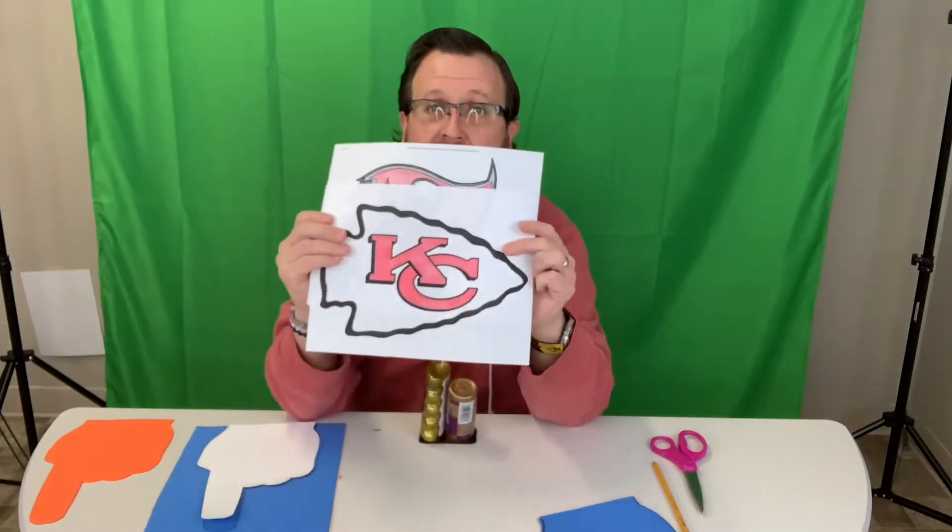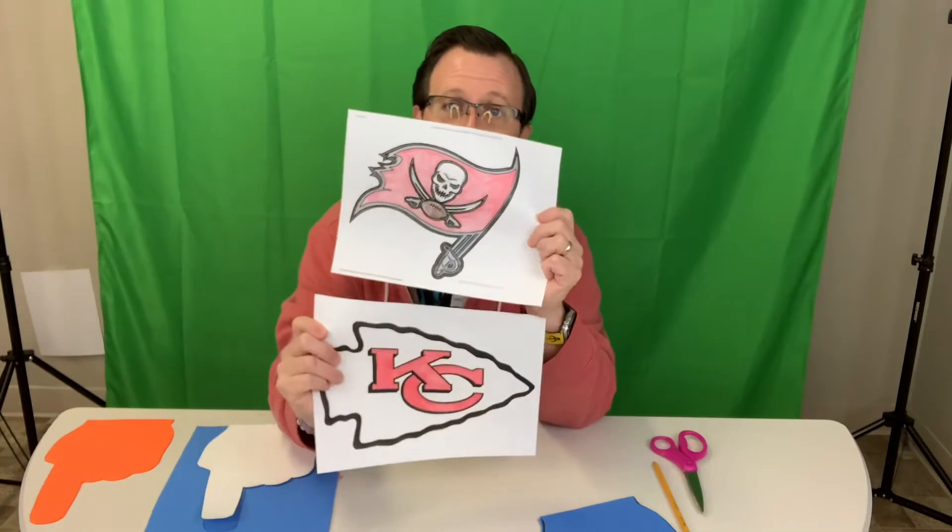Welcome back guys. It's Super Bowl week and again the teams that are playing this year are the Kansas City Chiefs and the Tampa Bay Buccaneers. Now we're gonna make another thing to cheer our team on. It's a foam finger.